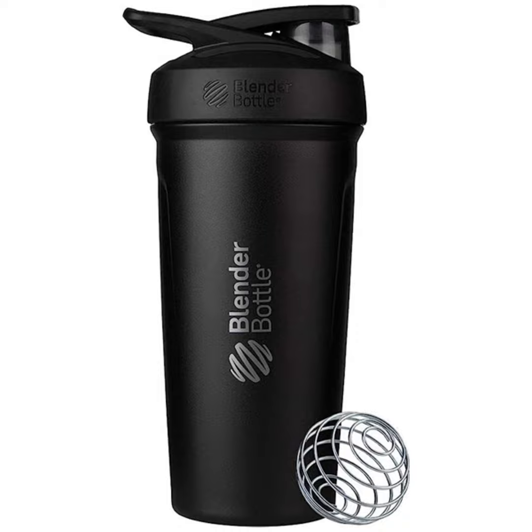The Blender Bottle Strata goes the extra mile with double-wall vacuum insulation. Picture this: your drink staying refreshingly cold for up to 24 hours. Whether you're hitting the gym, going for a hike, or just chilling at the office, your beverage will be as cool as you are.